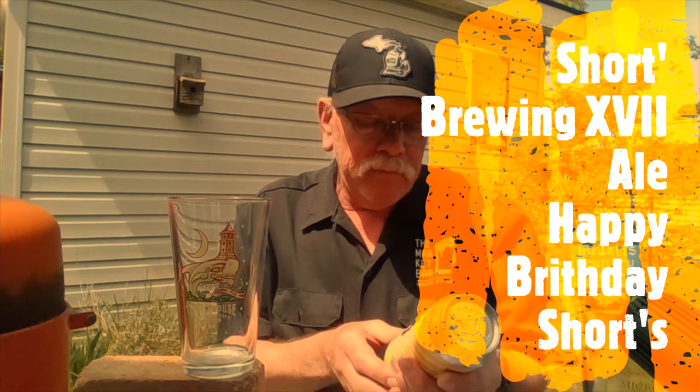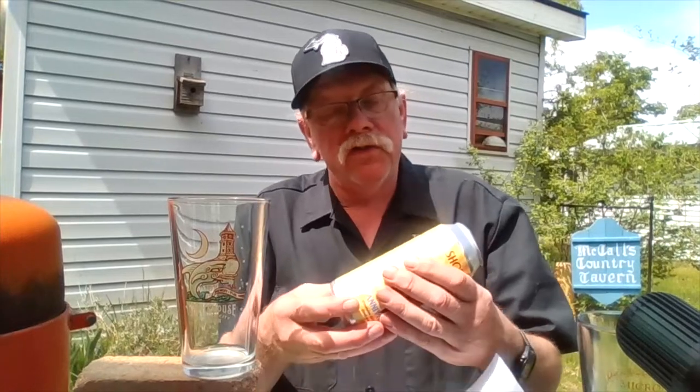I'm going to read the can for you — let's give you a good close-up. "Our 18th Anniversary Ale" — a wheat wine ale brewed with peppercorn, blood oranges, and orange zest. Good old Shorts!